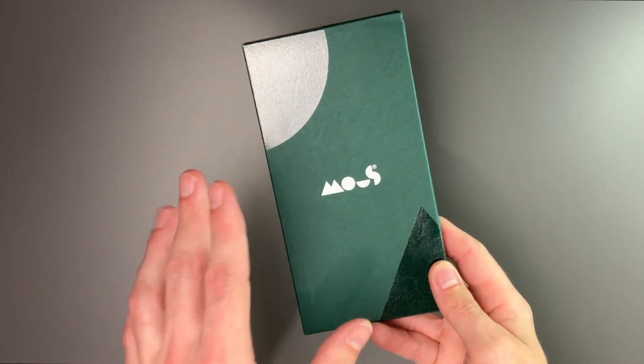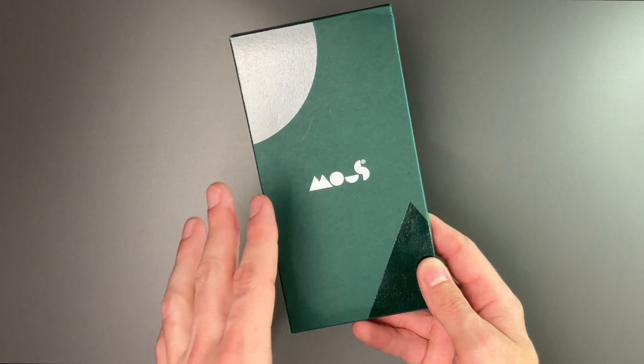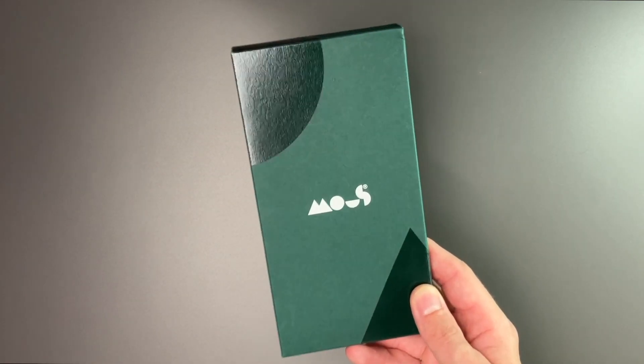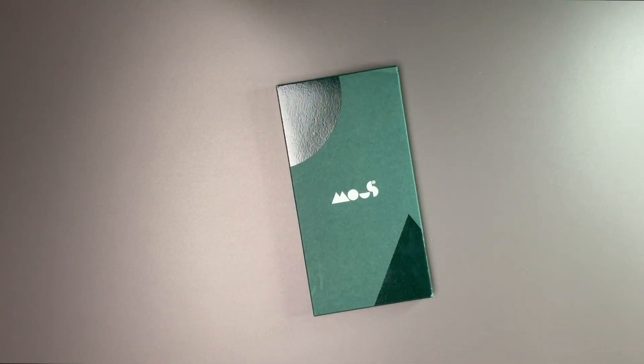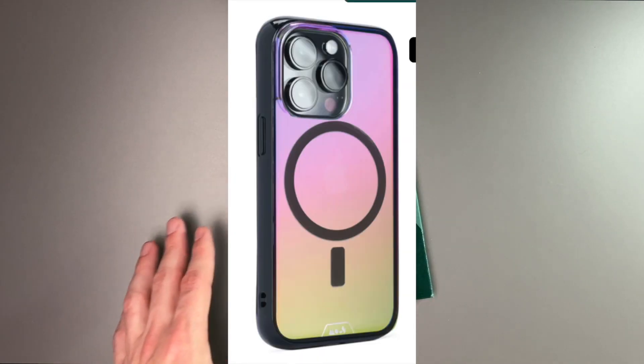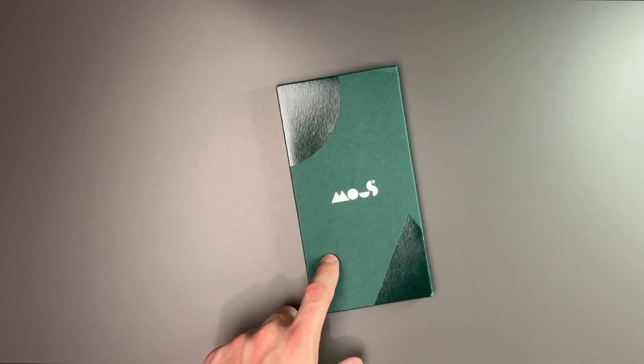This is actually my first time checking out a Mous case and I've seen a couple of YouTube friends out there review these cases, so I'm pretty excited to check this out with you guys today. The one I have is the Clarity 2.0 — it comes in two different colors: clear and iridescent. There is a MagSafe and a non-MagSafe model, and I have the MagSafe model here.